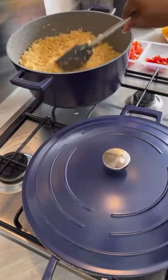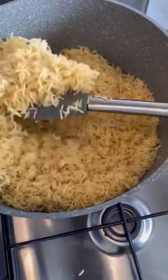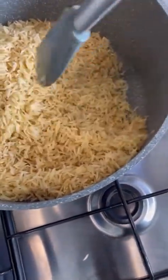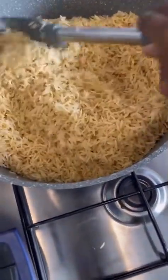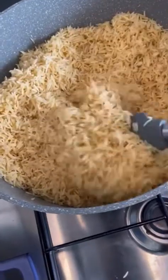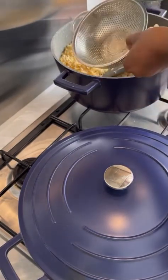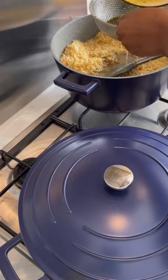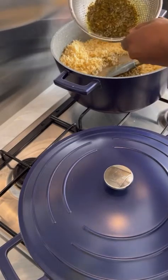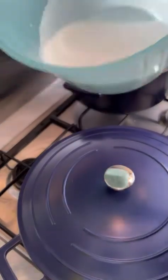I'll just stir so the rice doesn't stick together. Here's my rice. Here's my stock — I love sifting my stock, so I'm just going to sift it. I'm only adding the liquid from the stock, not the other parts.